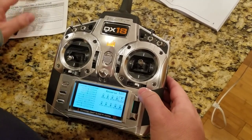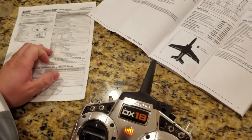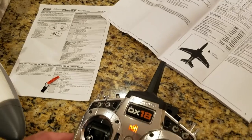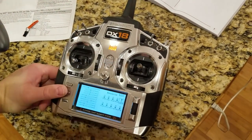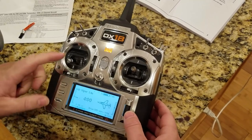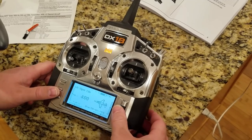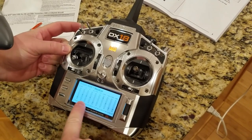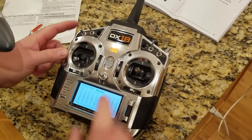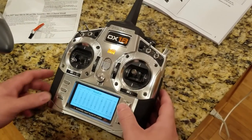In servo setup we need to reverse the gear setting. Go to servo setup, travel, sub trim, reverse - go to gear and reverse it. Then we just need to decide if we're going to switch D at some point when we do our assignment for Safe Select. Clear the timer, check the outputs are working, throttle cut is on, clear. You can also go to monitor and see if your flaps are doing what you want.